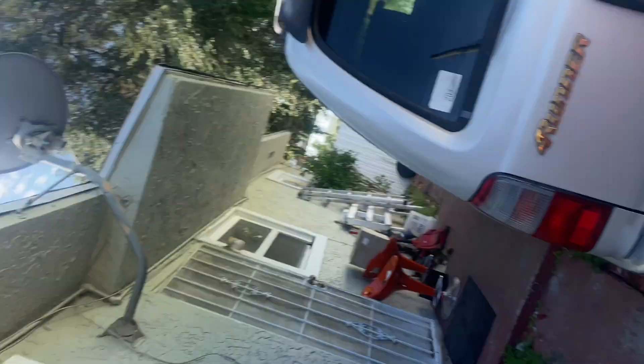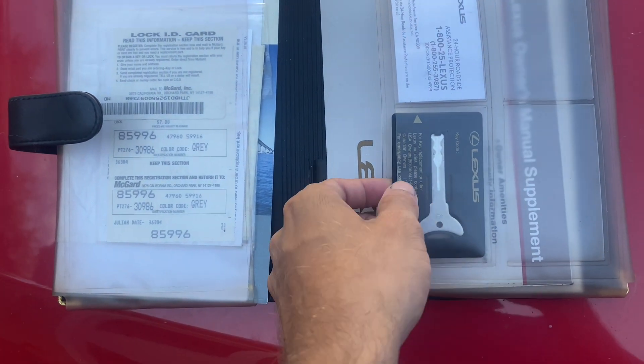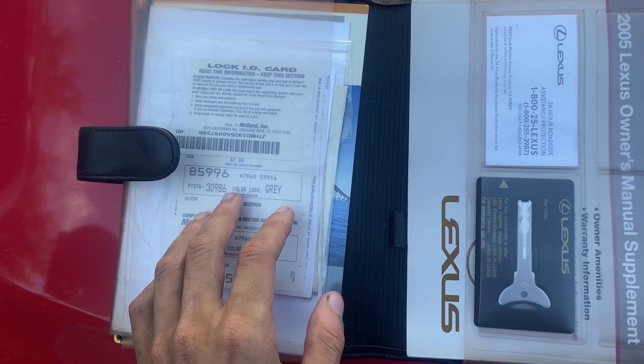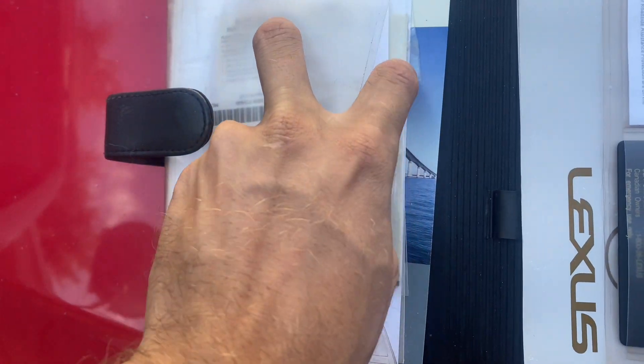This is the next day. I did a couple of searches inside the car and found something pretty interesting: an extra key, a couple of pieces of paperwork, and this little thing right here.